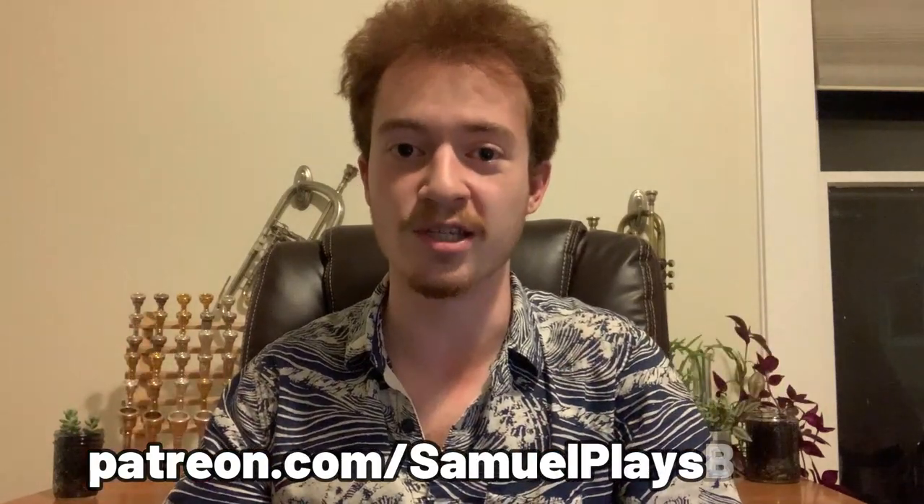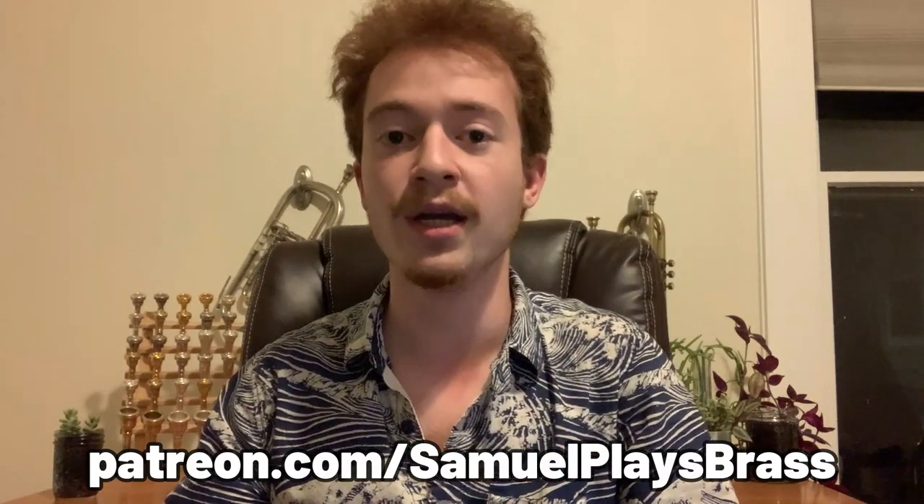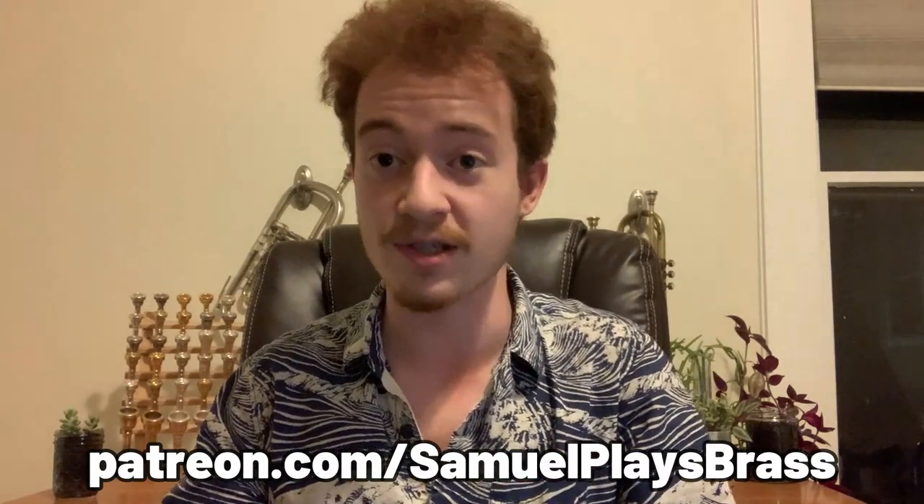Are you a brass enjoyer or enthusiast who would like to see more content like this in bigger and better capacities? If so, please consider checking out patreon.com/samuelplaysbrass — you can find the link in the description below. For just a few bucks a month, you can ensure bigger and better content on the channel in return for a variety of perks.